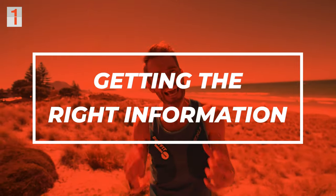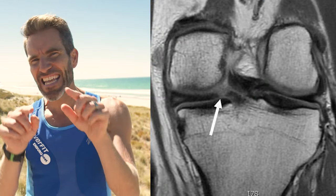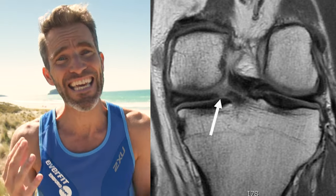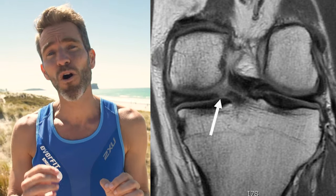There were three main obstacles in my rehab after the knee meniscus injury. The first obstacle is getting the right information and getting a plan in place. I was lucky enough to visit a really good orthopaedic surgeon who explained that the inner two-thirds of the meniscus has no blood supply, so it's not theoretically going to heal — and that's where my tear was.